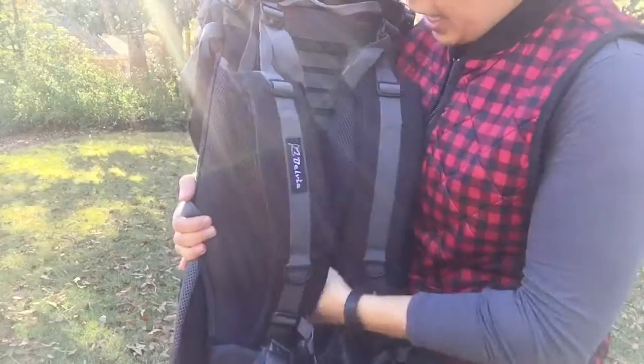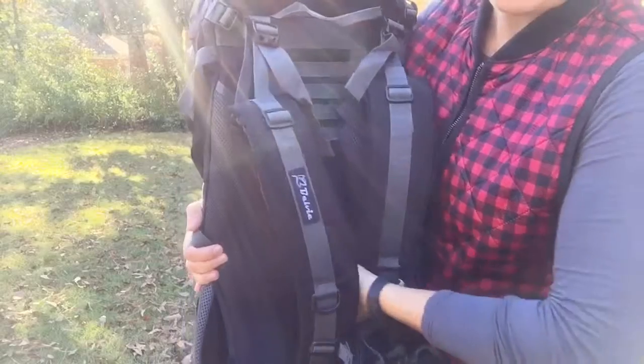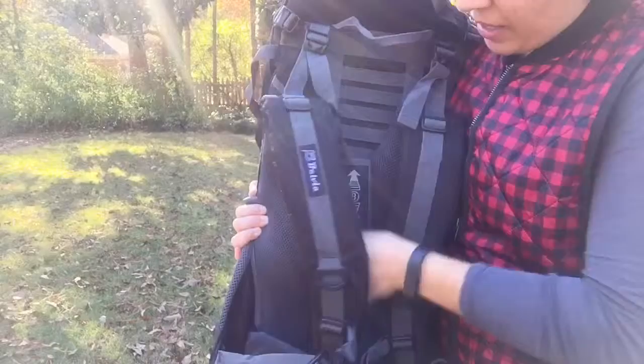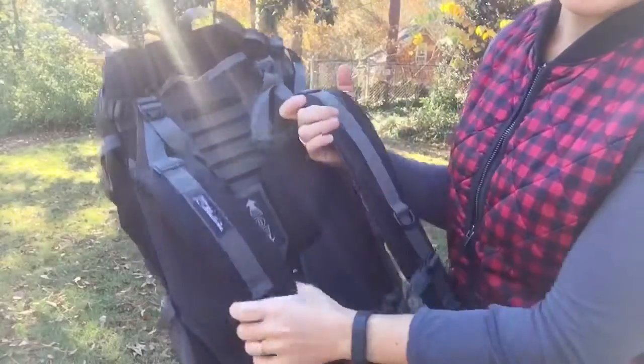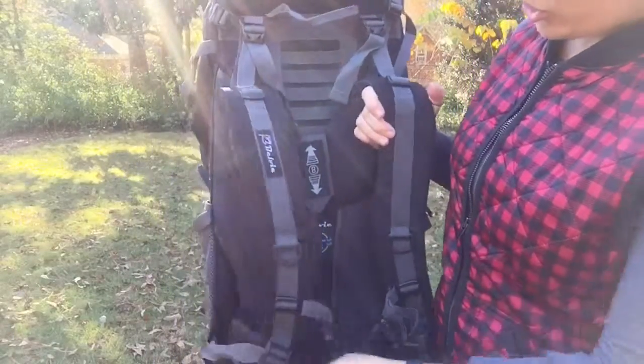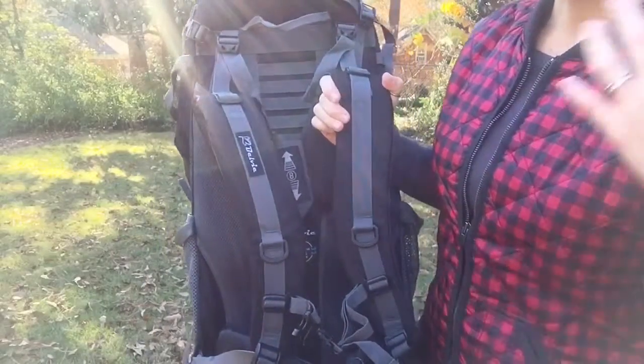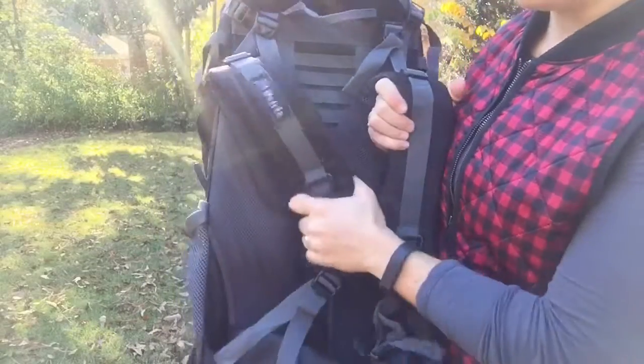I think that's one of the best features of this Velvi 70 liter, because I'm short and my husband's tall, so this allows us to use this backpack interchangeably. Your shoulder straps sit lower, more proportionate with the waist strap, in consideration of the user's height.